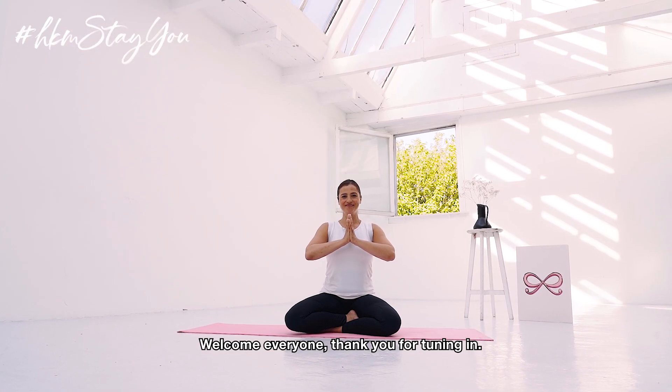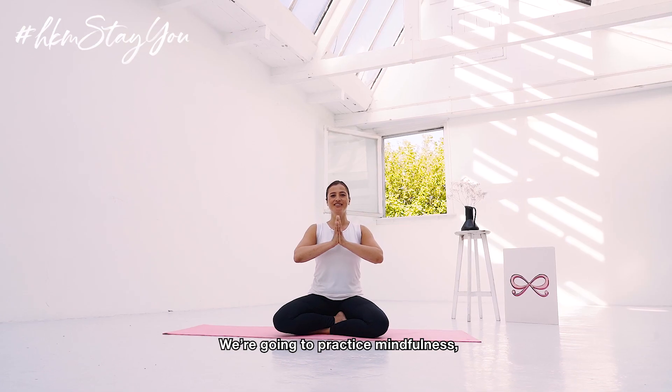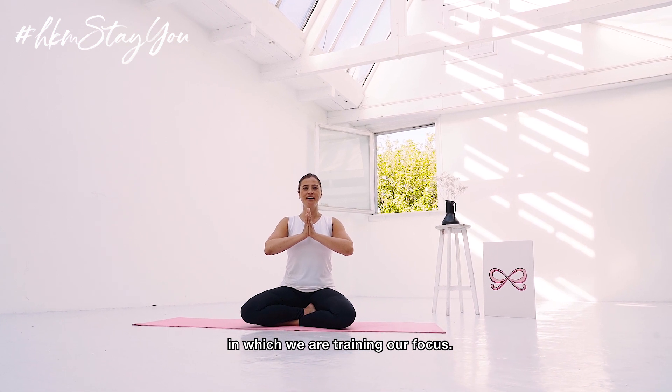Welcome everyone. Thank you for tuning in. My name is Suzanne and we're going to do a meditation. We're going to practice mindfulness in which we are training our focus.